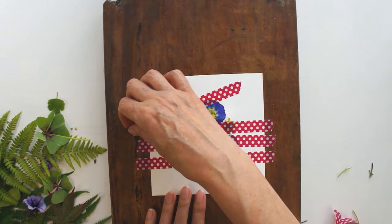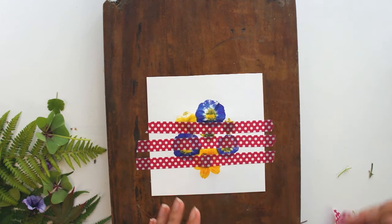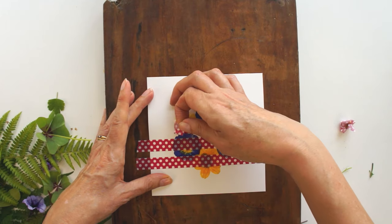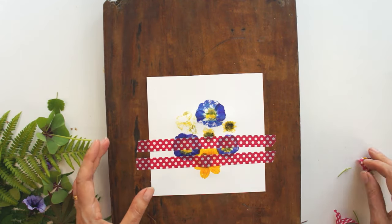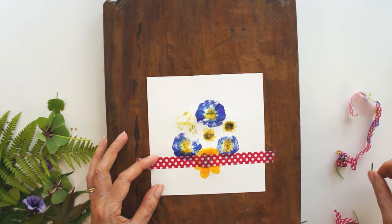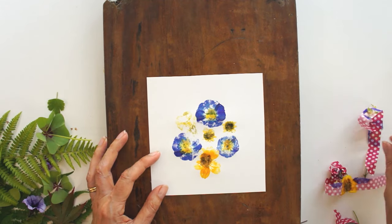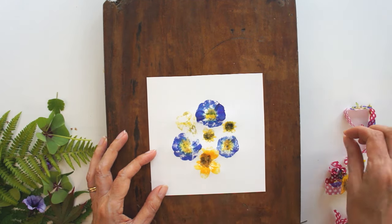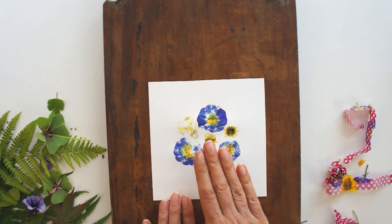Gently peel your tape up — start with the last piece you put on. You will find some bits of flower stick to your tape and some bits don't, and it really doesn't matter. Take your time and do it carefully so you don't damage your paper. You can see one of the yellow flowers hasn't given a complete transfer, but I think I can still make it look nice. The blue ones are obviously bright blue, and the yellow one at the bottom seems to have stuck really well too. If bits don't come off easily, just leave them to dry — you'll be able to brush them off later.